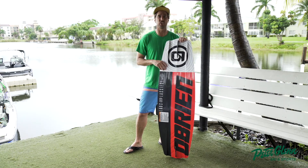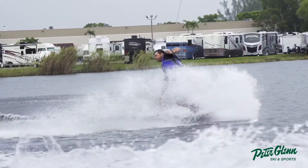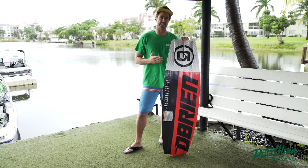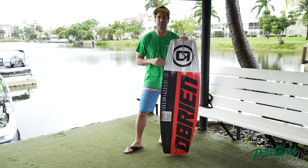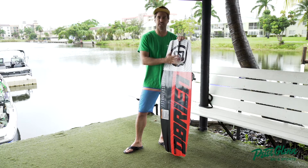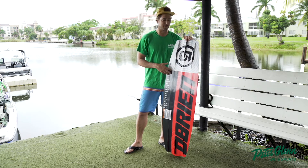We even had a little bit of wind and chop, and I feel like this is where the O'Brien DOC Valhalla board just killed it. Like, I didn't even notice the chop out there. One of the things you'll notice in the current crop of wakeboards you'll see on the site at peterglenn.com is there's so much tech that has happened on the base, and O'Brien is definitely going for it.